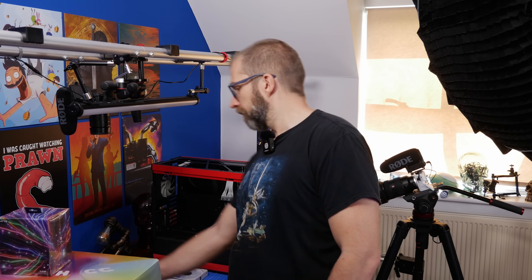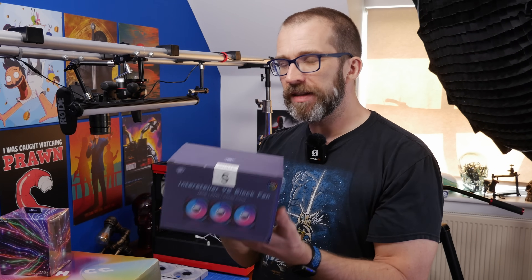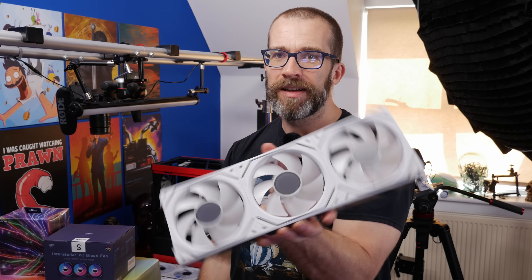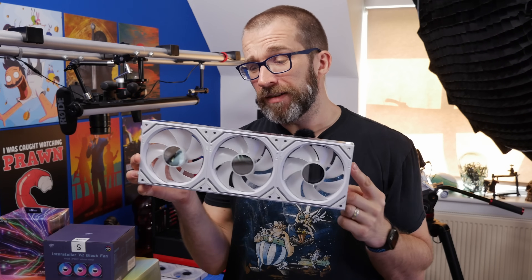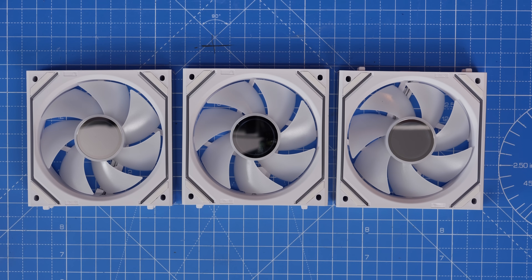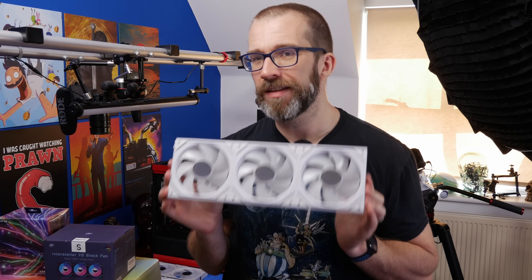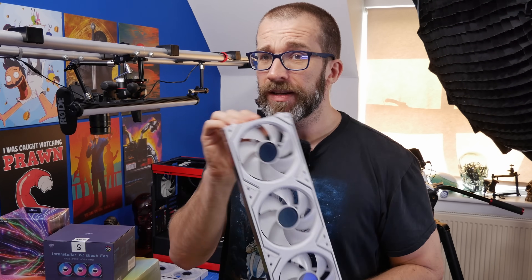Something I've been sitting on for a while is these Interstellar fans, which are basically a knockoff of Lian Li's Infinity fans. If I showed you these you might think they're Lian Li SL120 Infinity fans — they're not. They are completely different, made by another brand. These are £30 sterling for a triple pack. Versus Lian Li which is three fans for about £90 — you're getting a lot more for your money. However, these feel cheap and nasty by comparison: they're very light, don't feel as good, and are harder to put together.